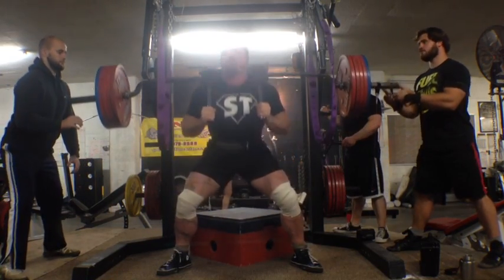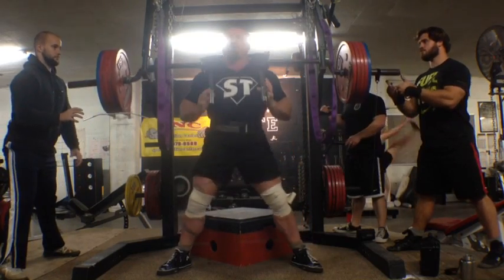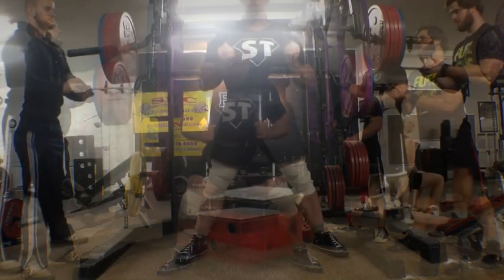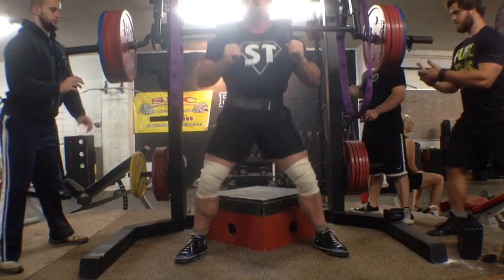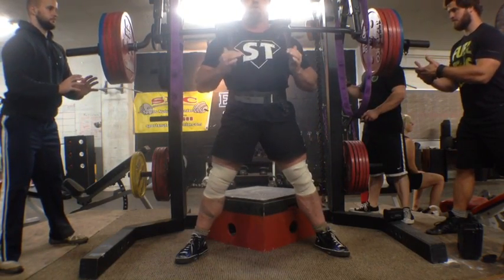I wasn't just going through the motions here and it really destroyed my abs. My core was just fried after doing this workout on Thursday, and as of Tuesday morning as I'm recording this, I am still pretty beat up. Interesting, but figured I would share that.